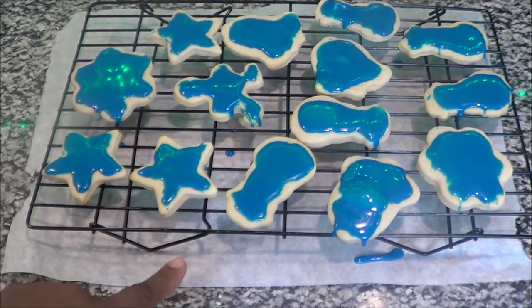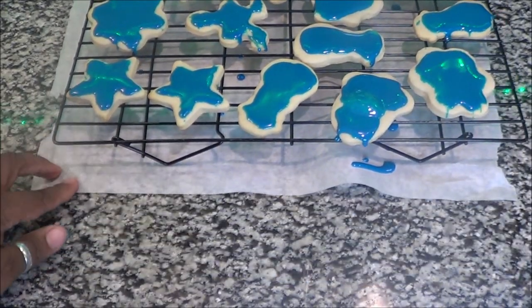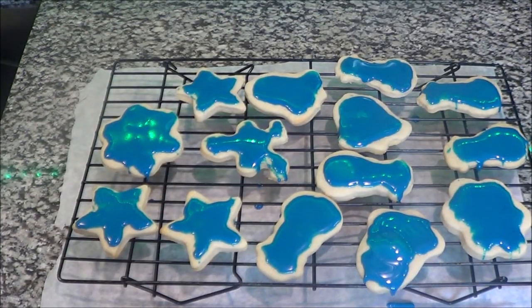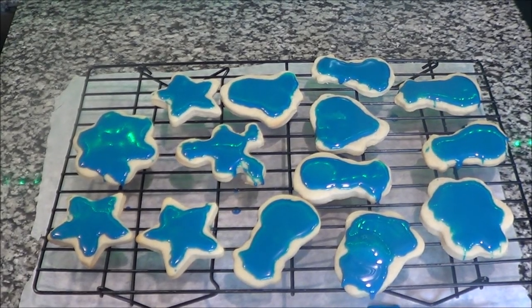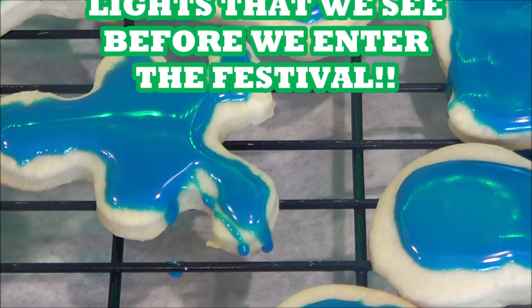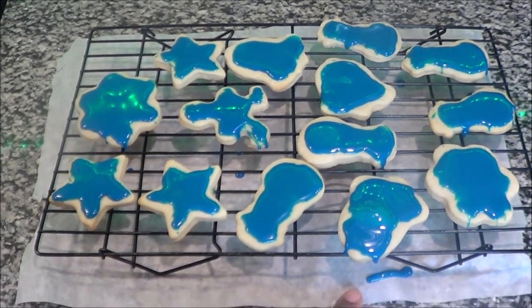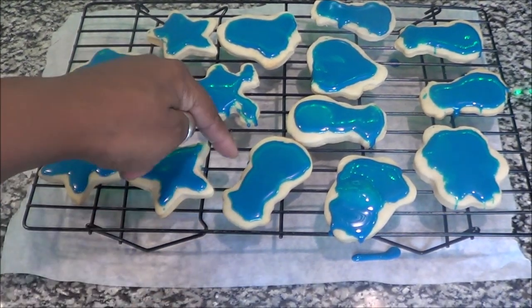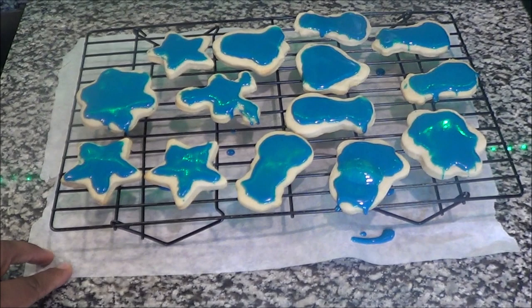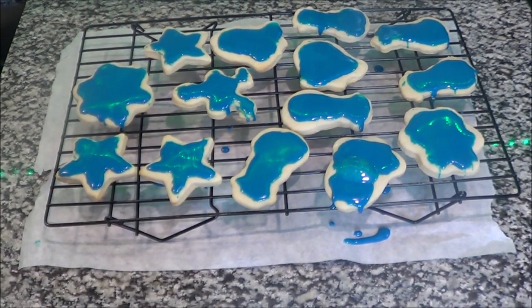This year we're going to do a gingerbread design and let social media be the judge. Our other tradition is to go to the holiday festival and see the magic shows — it's like a state fair in the wintertime with fried Oreos, fried dough, rides, and all that great stuff. We also do seafood every year for the holidays, and we do the opening of stockings on the night before Christmas. I hope you guys have a happy holidays — leave your traditions below, and I will talk to you guys later!